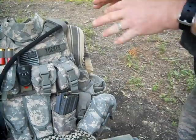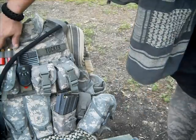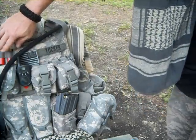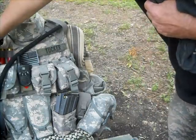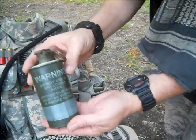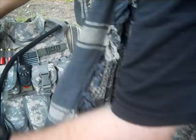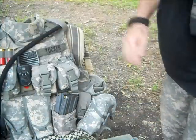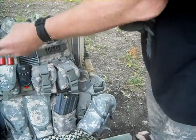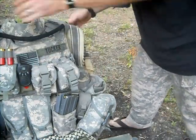Let's go over some of the pouches and what I've got on this vest. Starting up here, I've got some shotgun shells — just regular birdshot for personal protection. Over here I do have a green smoke grenade. It is real, it is live. You are allowed to have these. Over here you can see the tube to my CamelBak Hydromax.